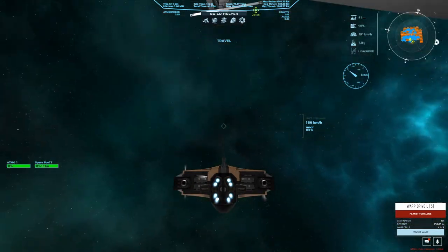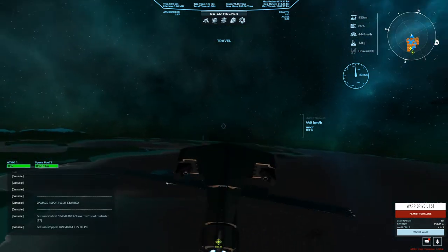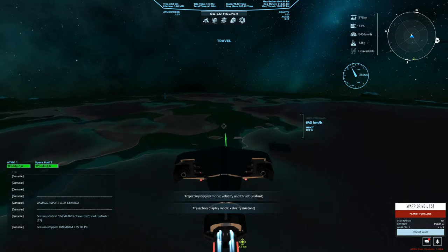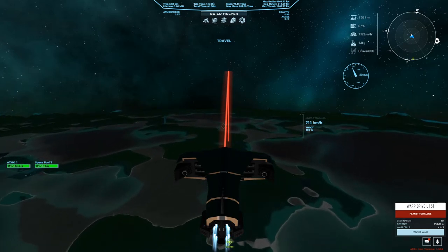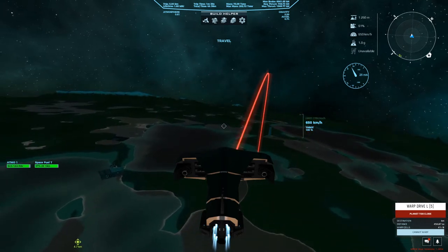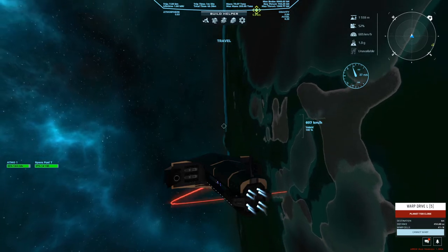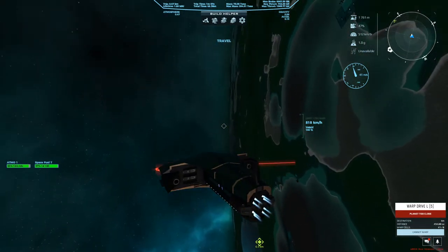We'll go out the front — we can pretty much climb this thing straight up. Very nice, very nice — no problems with lift. Of course we get the usual stuttering the game loves to do when it's loading things in. First let's do the usual pan and roll: yaw to the left — yeah, it takes a little bit of time to catch up, so generally you don't want to yaw on this thing.